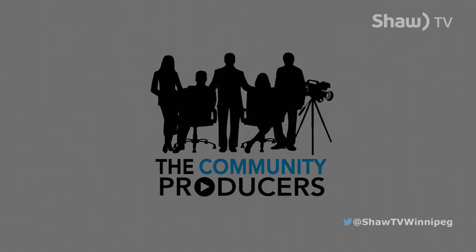Thanks so much for joining us today on Community Producers. I'm your host, Shondell. If you have something to share or you would like to host yourself, please email us at createtv@shaw.ca. We'll see you next time.